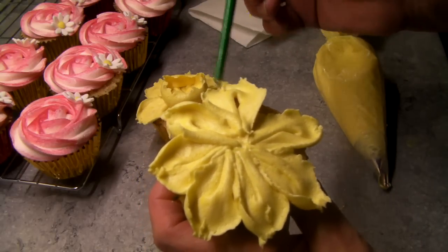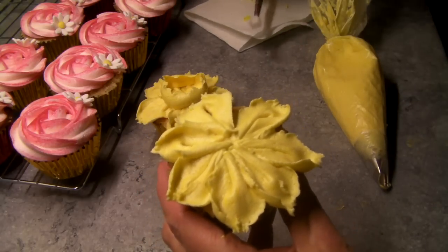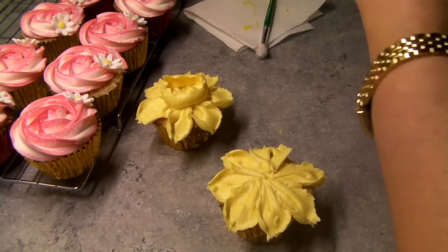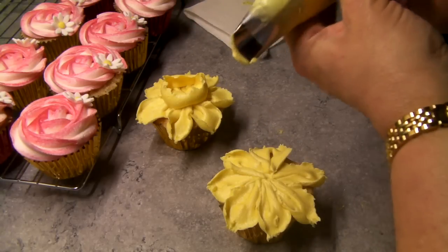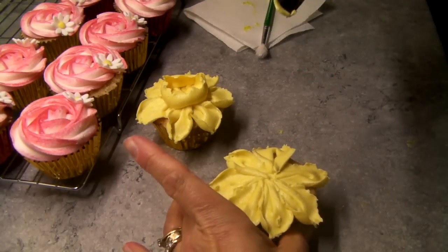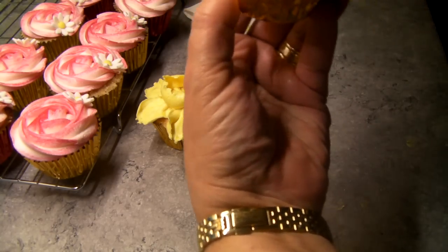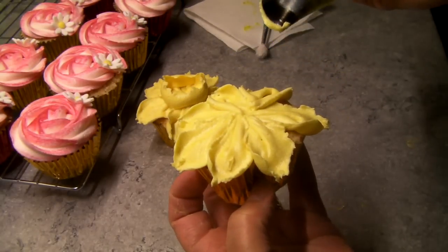Don't be afraid of imperfections — nature isn't perfect, you get all your odd little deformities. Fat end down. Give your hand a twist so that when you're bringing it round, you're twisting around like so.